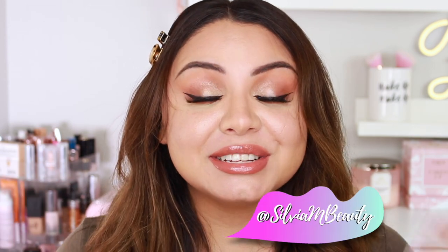Hey guys, welcome back to my channel. So today I am going to be trying out the new Hourglass Ambient Lighting Edit Mini Palette. I'm really excited.